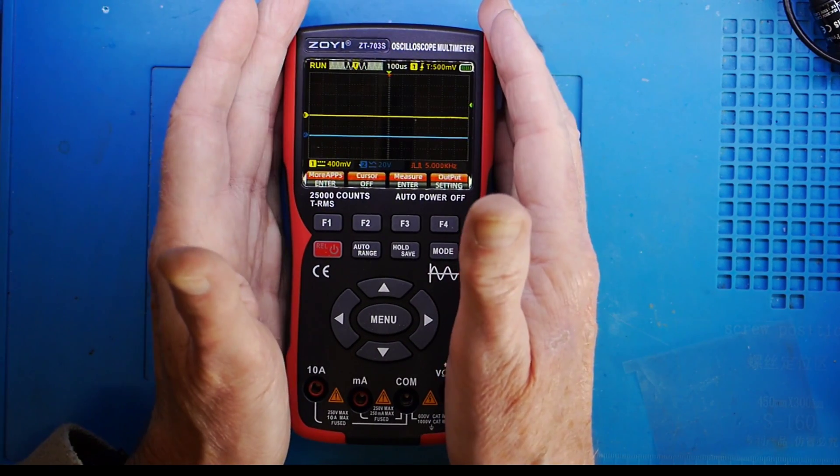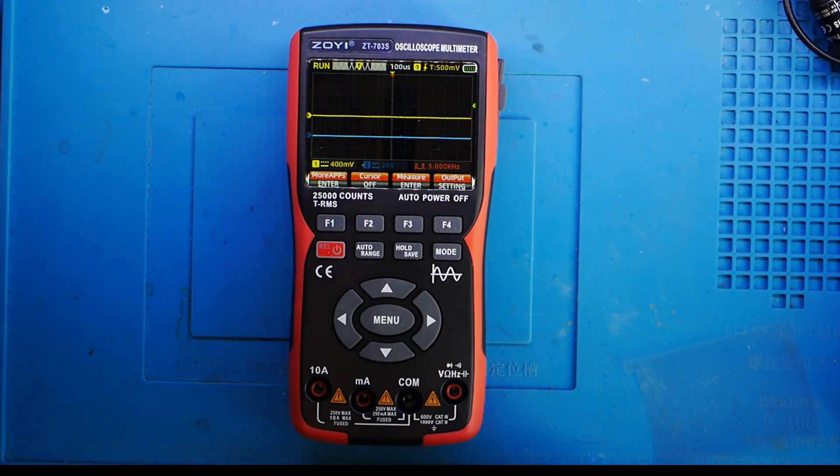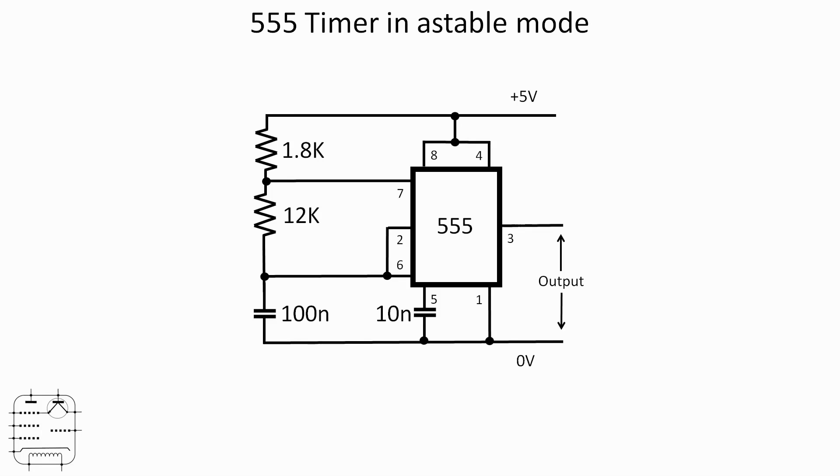Let's look at a couple of circuits and see the 703 in action. We're going to use a 555 timer in astable mode. The frequency and duty cycle are controlled by the voltage dividers and a 100 nanofarad capacitor's charge rate. We'll use the yellow trace to look at the output and the blue trace to look at what's happening on the capacitor. Let's hop to the bench.